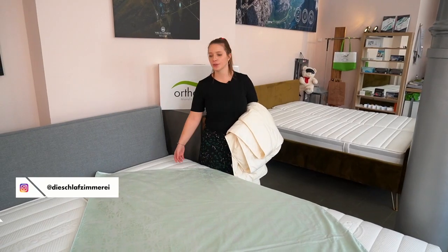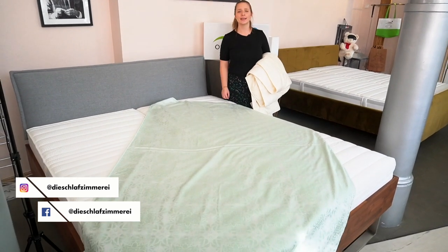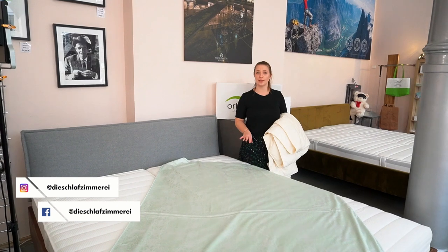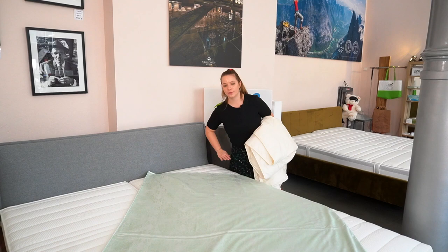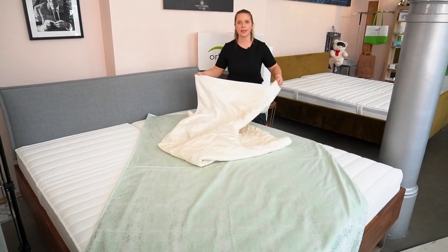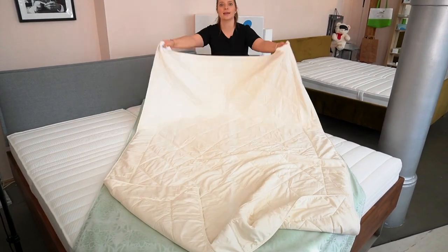First of all, make sure your duvet cover is flipped inside out. That shouldn't be a hassle as your duvet cover should always be washed inside out and also dried inside out. So now you lay your duvet cover flat inside out and then you get your blanket, duvet, or comforter.